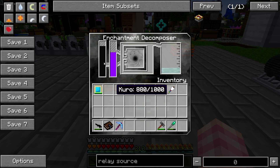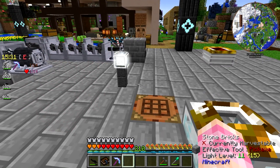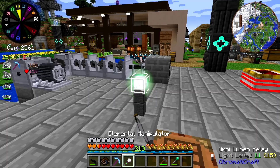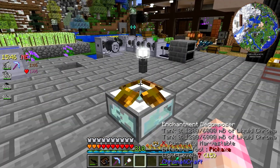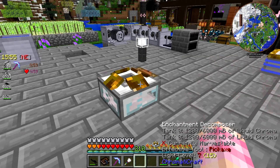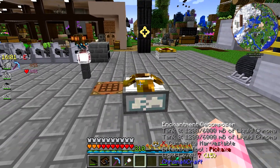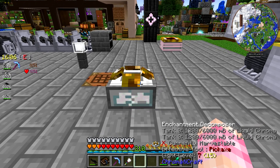So it's essentially a trash can for all of the enchanted but almost-destroyed items that you tend to find in loot chests all the time — you really do find a lot of them. You can just chuck them in here to at least get something useful: some liquid chroma. It takes stuff that you don't need and gives you something that you might want. It does one thing, and it does what it says it does — it takes those enchanted items, destroys them, and gives you some liquid chroma.